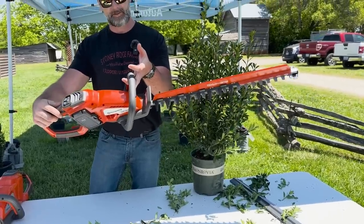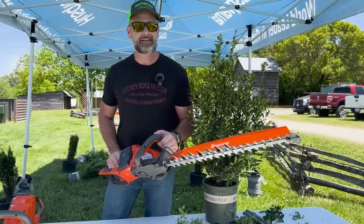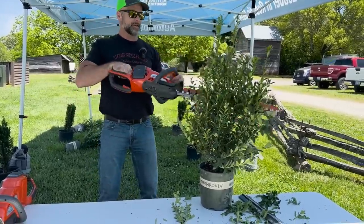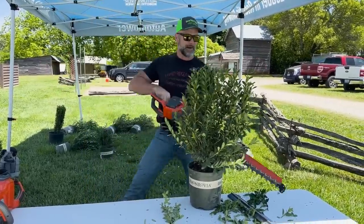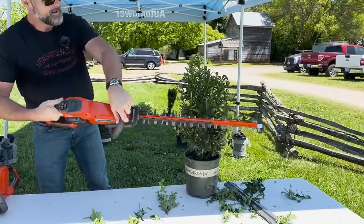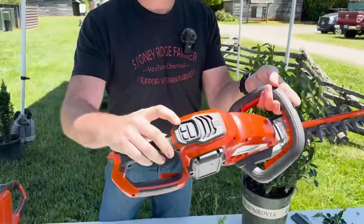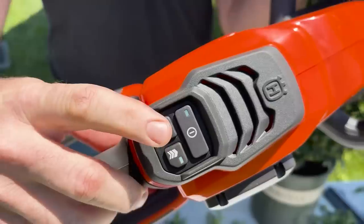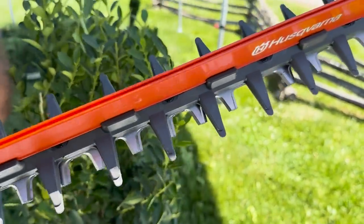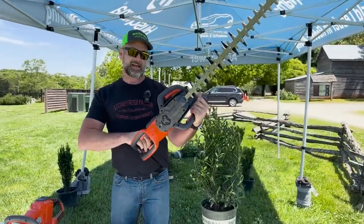This is a Husqvarna Hedgemaster 320 IHD60 — lots of words, lots of letters, but let's see how it cuts. Battery powered. Trimming up the bush, right over the top here. It's just a Charlie Brown Christmas tree. If you get hung up in this thing, it's got a reversing feature — you just hit that button and it reverses, just ever so slightly. Really cool, from Husqvarna — this is the Husqvarna Hedgemaster.